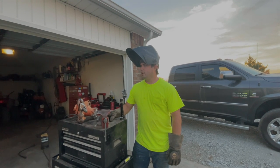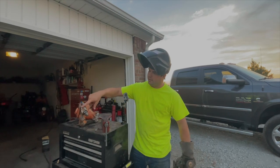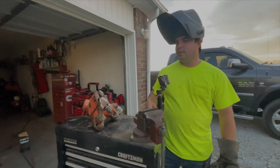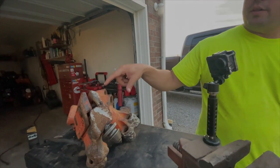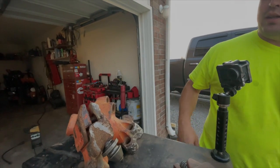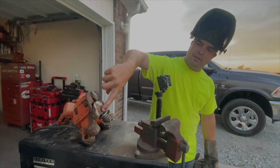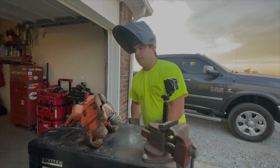We got our auger rock head here, I gotta do some welding on it as you can see right here. This is all worn down from digging through rock. Got a new tooth in here, gotta build this up and re-weld a couple of these places that are worn down and build it back up so it doesn't eat into the metal — it's almost started eating all the way through, so we gotta get that fixed right now.